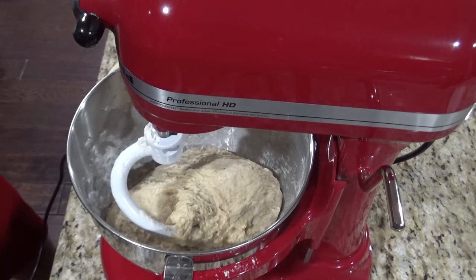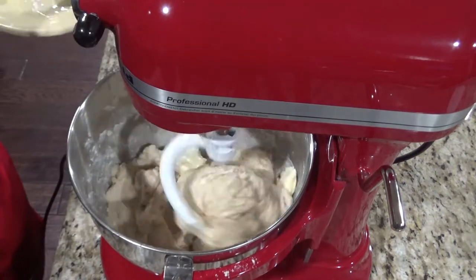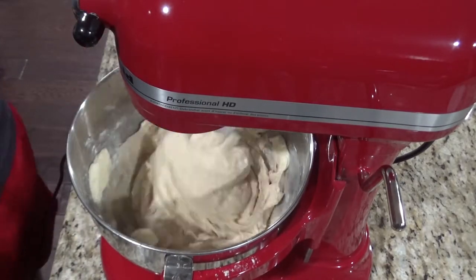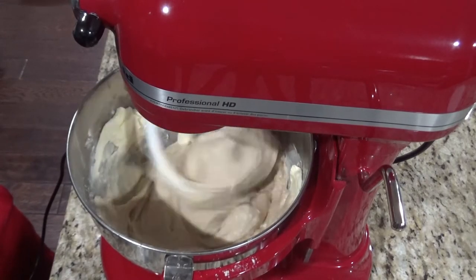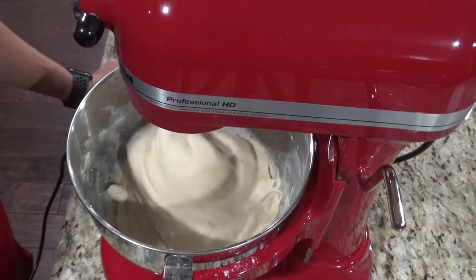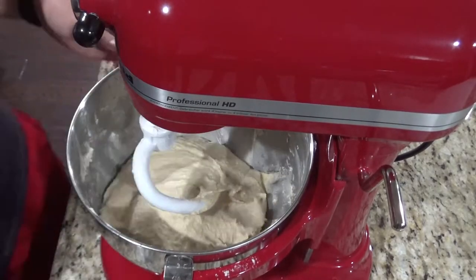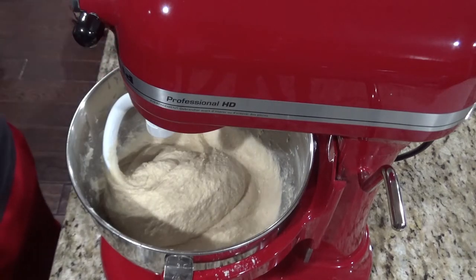Next, you'll add the softened butter. Go ahead and cut it into about eight or ten chunks and add it in slowly. You may need to stop it again to scrape the sides. At this point you can go ahead and turn it up to beat the dough. Once the dough looks nice and smooth, you can go ahead and stop it and we're going to move to the next step.